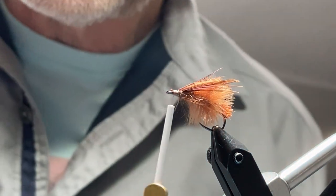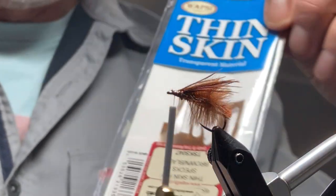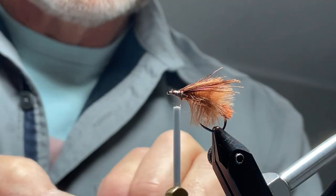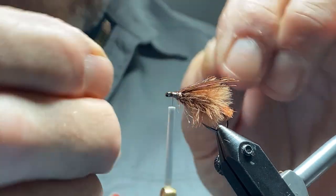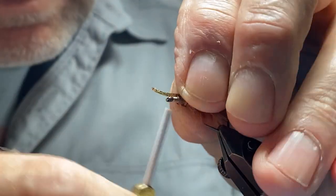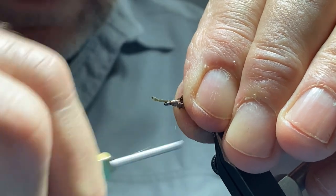Then we're going to take a little bit of thin skin — I'll use the speckle brown thin skin, cut into the shape of a small teardrop. Lay it right along the top of the back for the wing case. Position it where you want it, then tie that in just at the eye.